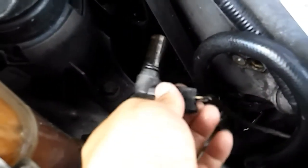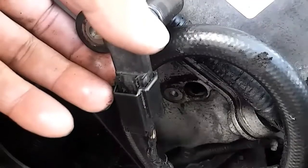Once you've got it out, you can start by disconnecting the cable. Disconnect the electronic cable.